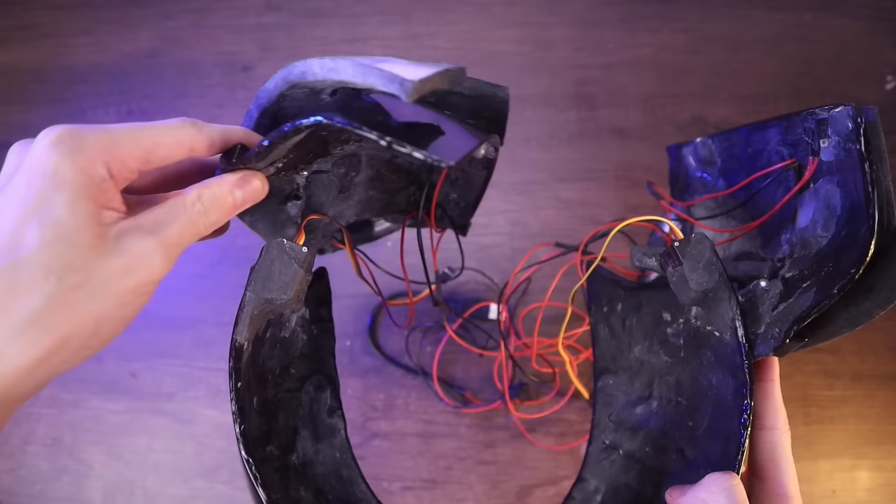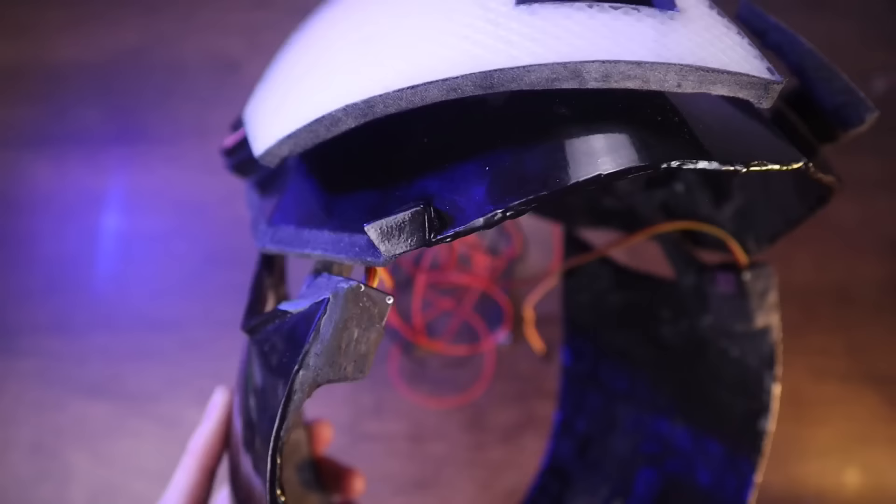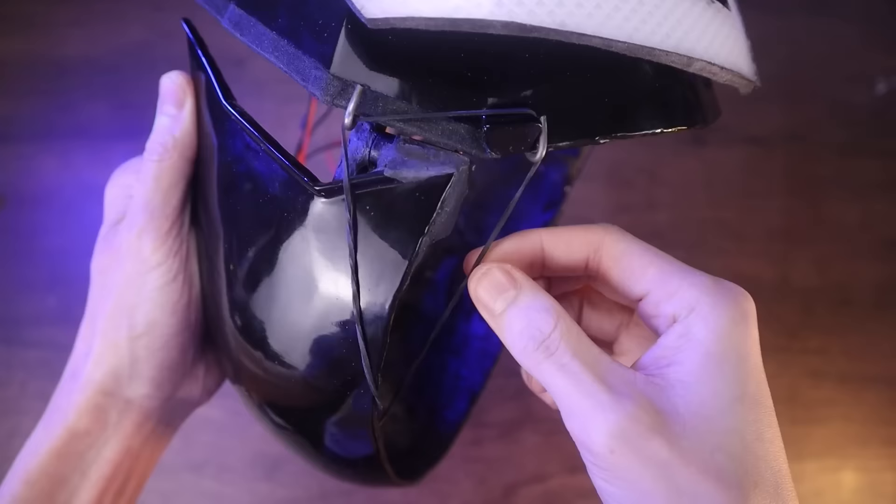There's just one problem though, which is that there's no tension on those metal hinges, so this thing just kind of flops around all over the place, which is no good. But watch what happens when I add this rubber band right here — see how the rubber band kind of keeps it oriented in the right way as it opens and closes? That's exactly what we want.